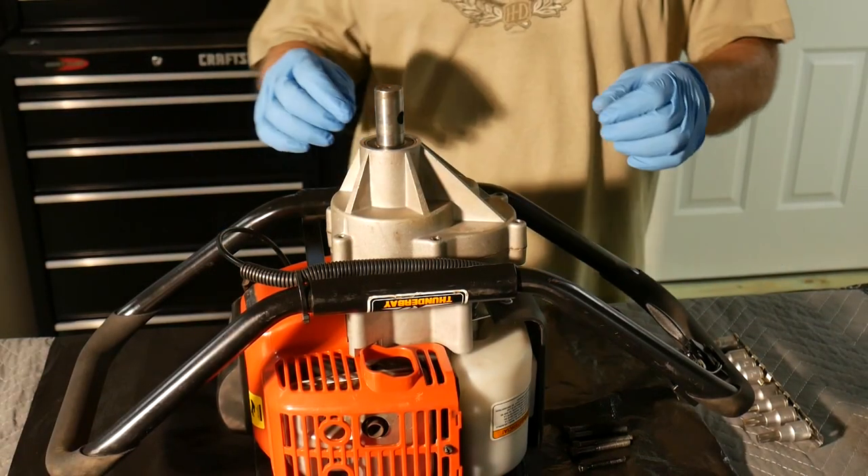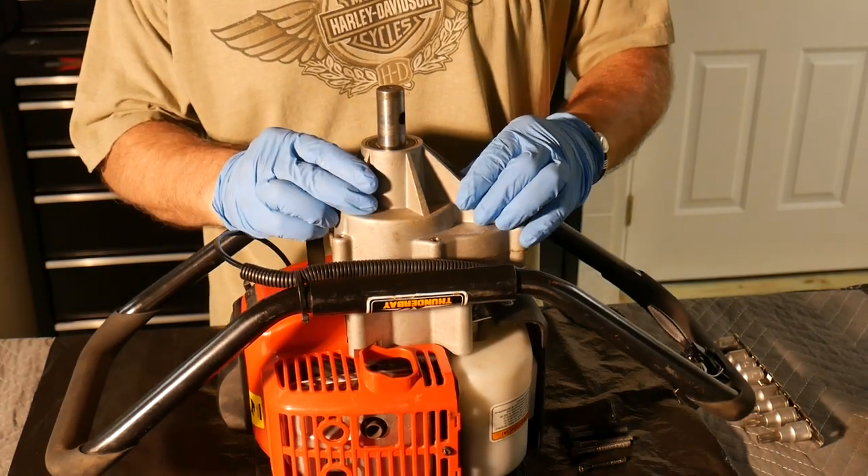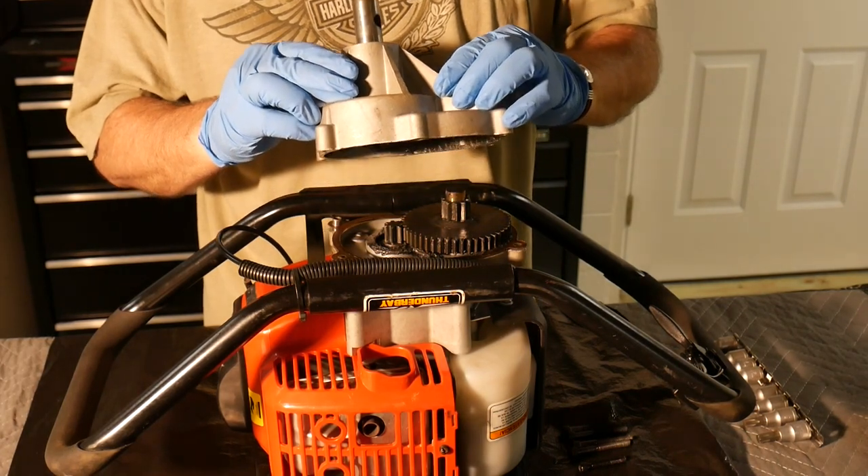Note here that we placed the engine assembly on some black plastic and we're also wearing some gloves in case the transmission assembly was full of oil instead of grease. Fortunately, it was grease.